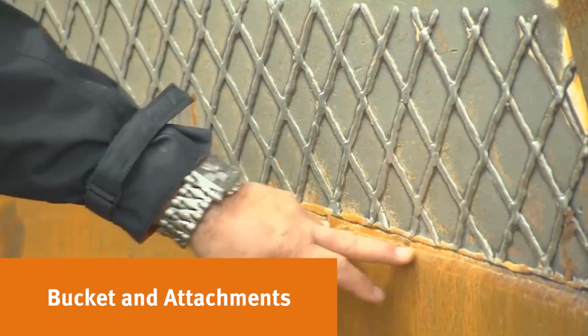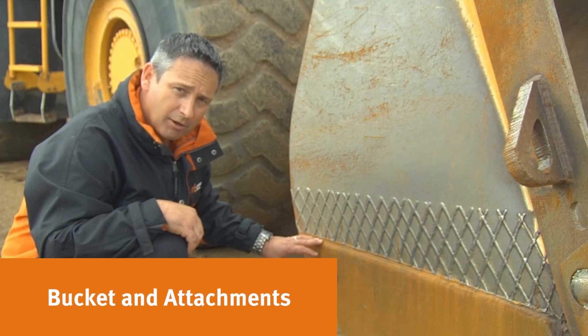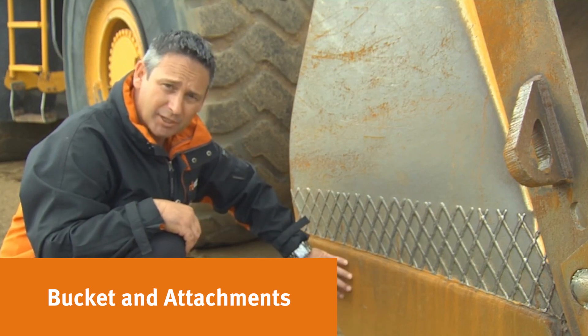You can see on this wheel loader bucket that this panel right here has already been replaced, which means two things: one, it's had a lot of wear; and number two, they're doing some good maintenance and they're keeping their bucket up.